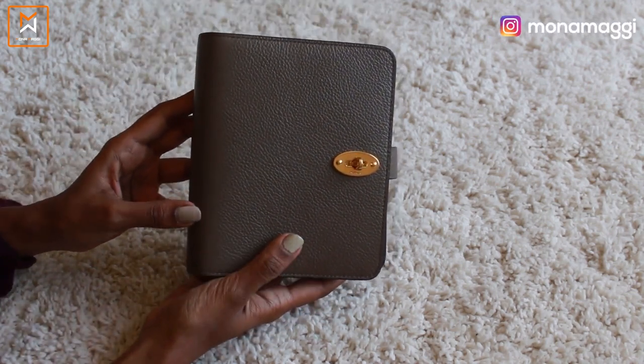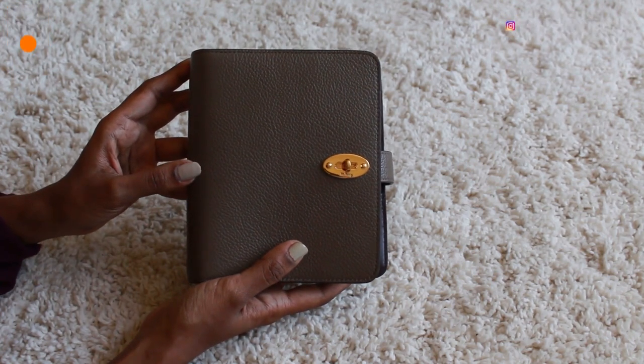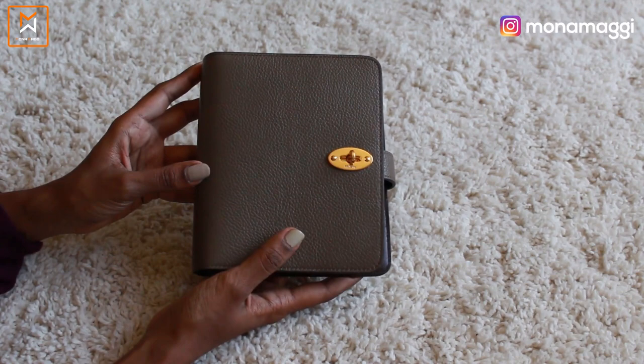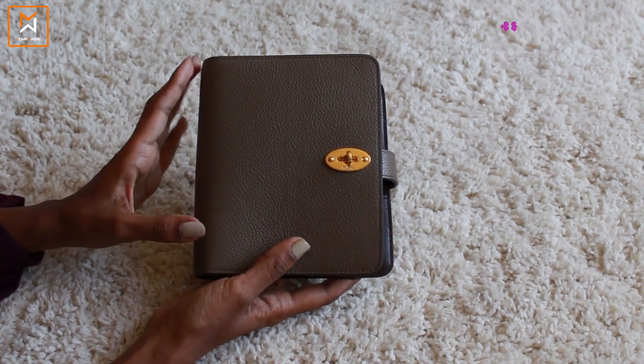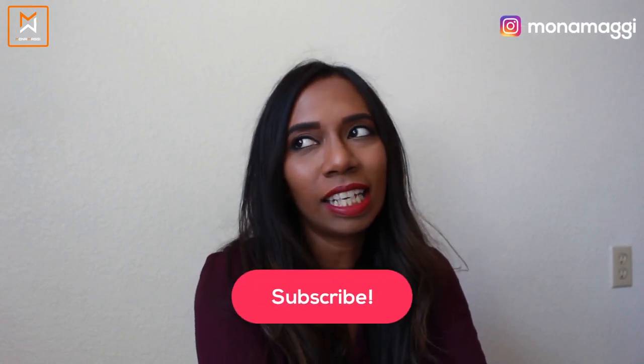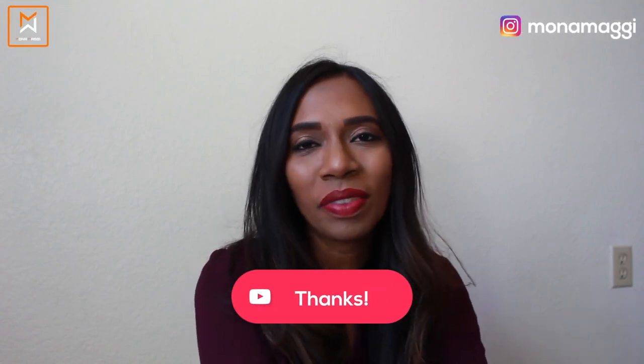So that is my new Mulberry agenda and I really really love it. In the upcoming weeks, whenever I'm able to, I'll try to set this up properly and show how I use it. Okay guys, that's it for today. Hope you liked the video — if you did, please hit the like button down below and subscribe to my channel. Don't forget to hit the bell icon. See you guys next time — take care, bye bye!